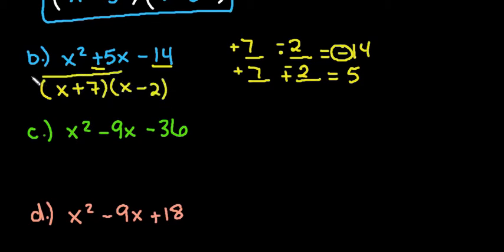If you want to check: x times x is x squared, negative 2x plus 7x gives positive 5x in the middle, and 7 times negative 2 gives negative 14 at the end.